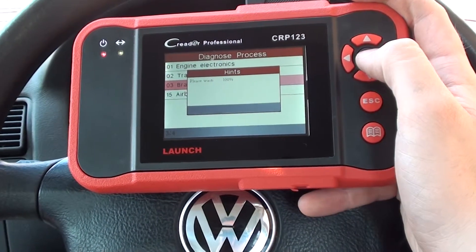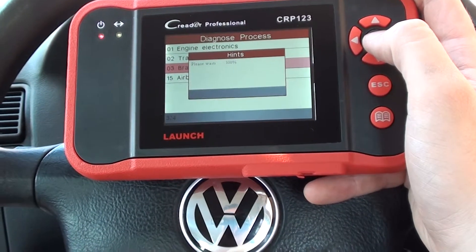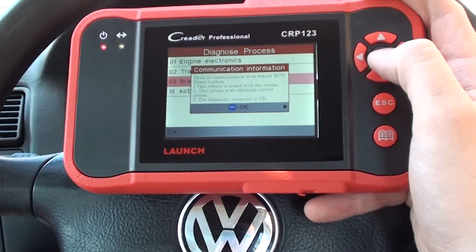As you can see I'm just scrolling through the relevant menus here to get access to the ABS module, and hopefully it should give us a fault code which will tell us where the fault is.